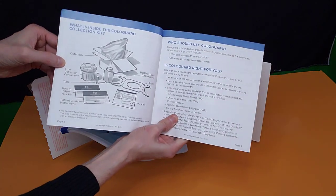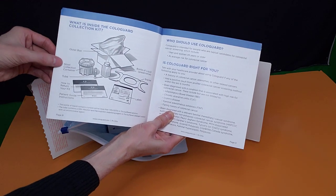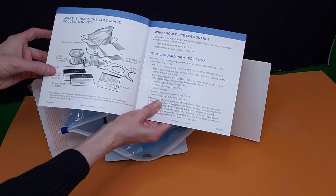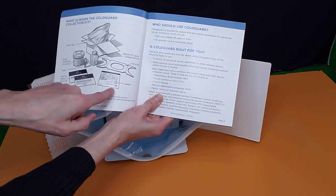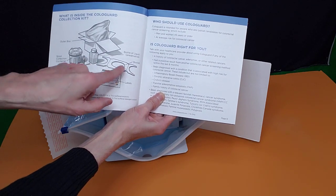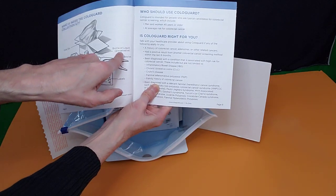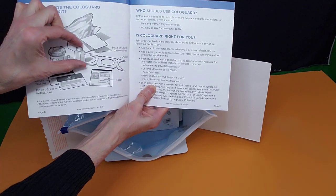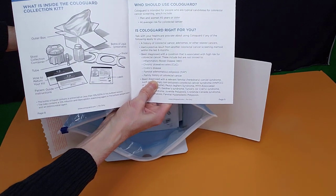It shows you what is inside the ColoGuard collection kit. You're going to get the outer box, a stool collection container, a tube, how to return your kit, patient guide instructions, labels, the bracket which opens up and sets on the toilet seat, and the bottle of liquid preservative. This is why you want to make sure the kit is not out of date, which is indicated on the side of the box. It also says who should use ColoGuard: men and women 25 years or older, or those at average risk for colorectal cancer.